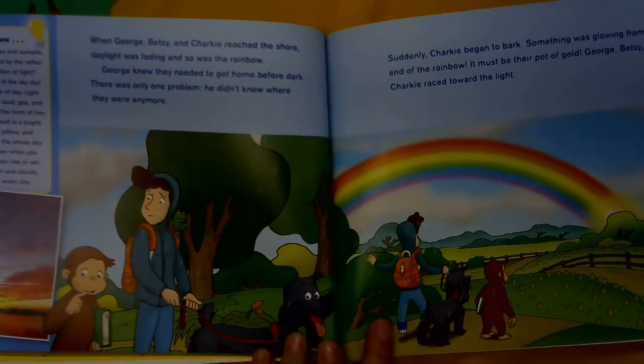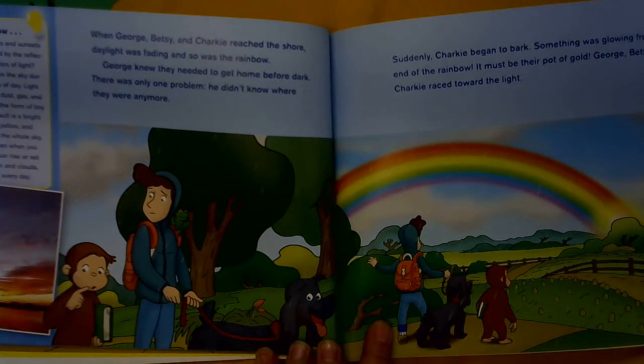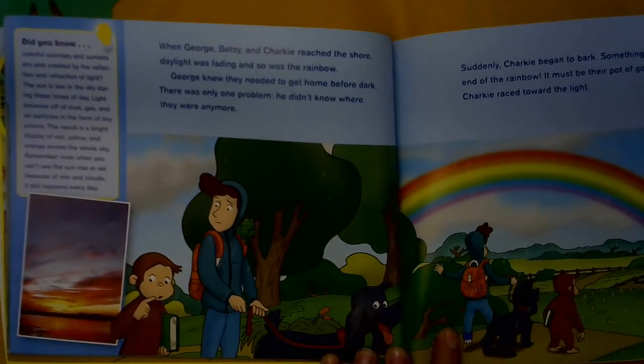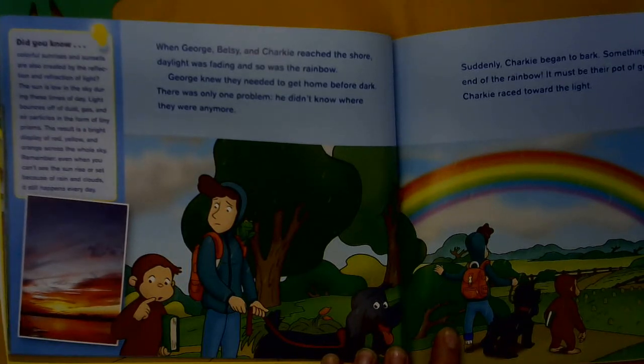When George, Betsy, and Charky reached the shore, daylight was fading, and so was the rainbow. George knew they needed to get home before dark — there was only one problem: he didn't know where they were anymore. Over here it says: Did you know colorful sunrises and sunsets are also created by reflection and refraction of light? The sun is low in the sky during these times of day. Light bounces off dust, gas, and air particles in the form of tiny prisms. The result is a bright display of red, yellow, and orange across the whole sky. Remember, even when you can't see the sunrise or sunset because of rain and clouds, it still happens every day.